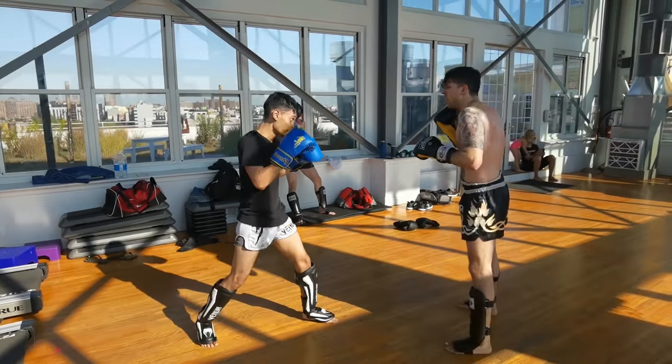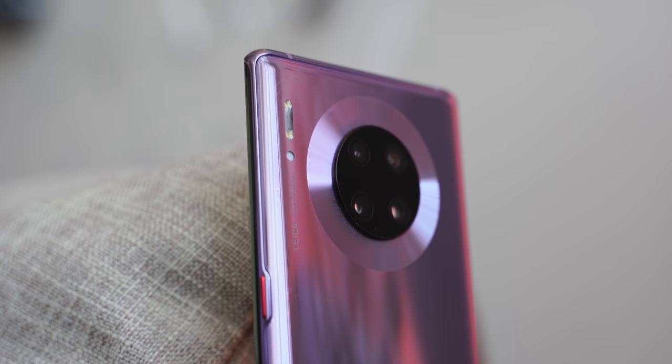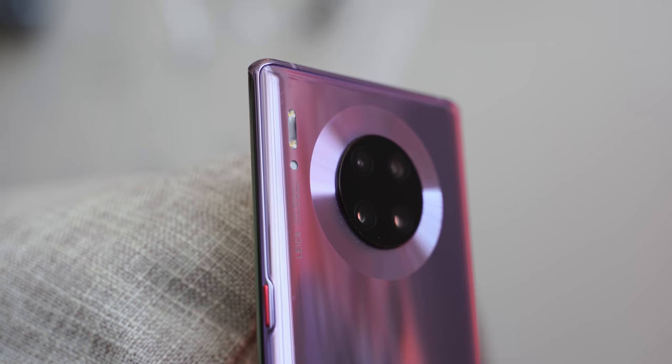As for photos, I normally do a camera video with my buddy Manrencel, and I was supposed to do a separate one on this device. Unfortunately, I had technical issues, so we've combined it into this video. Before we get there, I'll say the hardware itself on the Mate 30 Pro is fantastic. Hopefully, the Google Play software issues get fixed, but I like what I'm seeing.